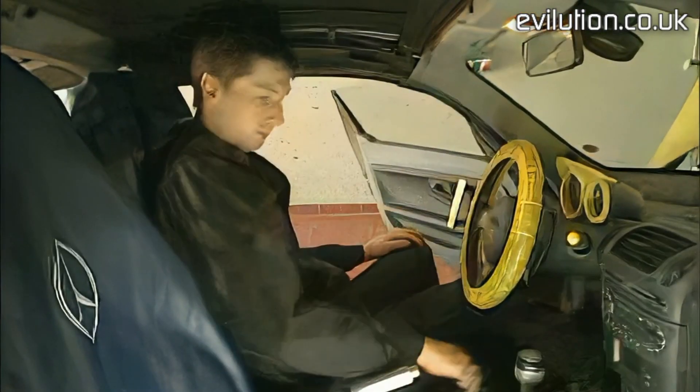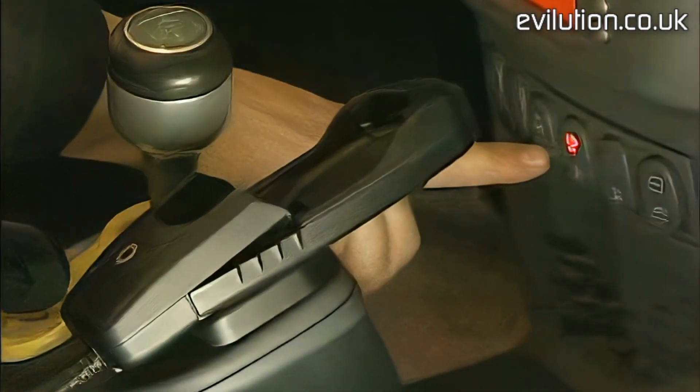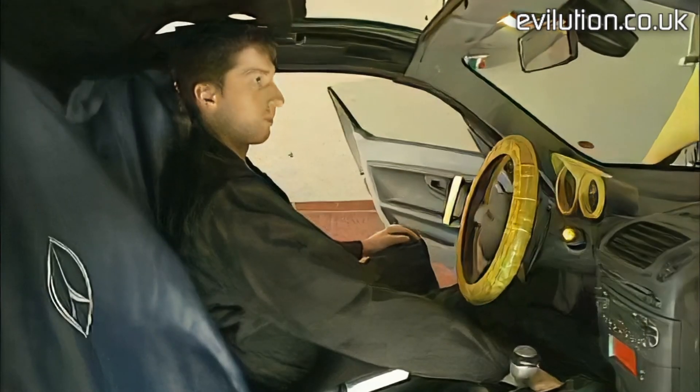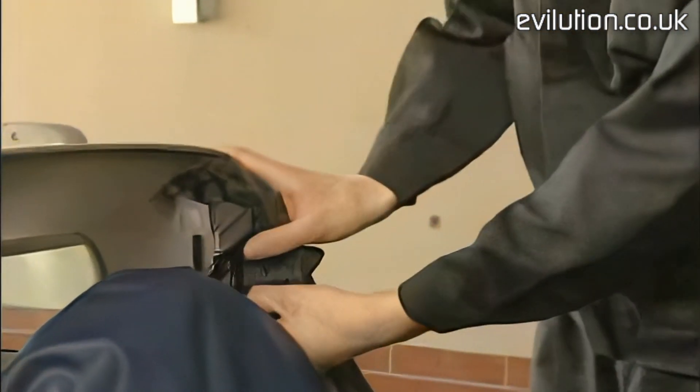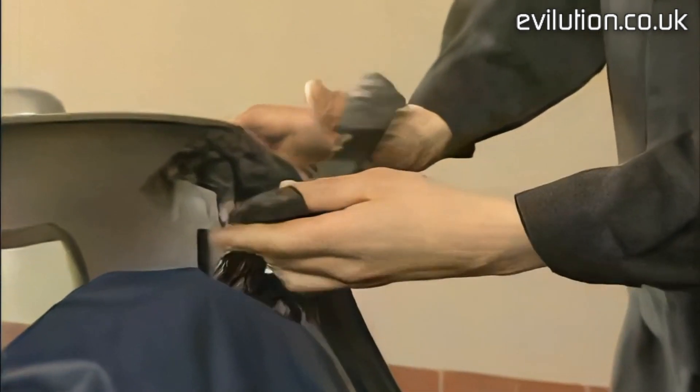Now switch on the ignition and bring the top all the way to the back. Next, remove the side bars — we begin on the driver's side, then do the same on the passenger's side. Afterward, lift off the cover at the B-pillar on both sides.